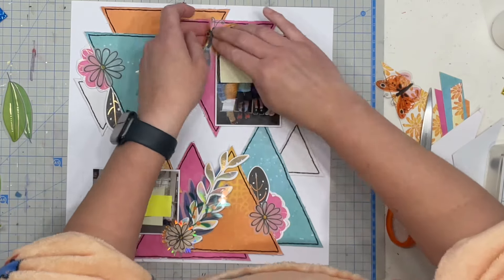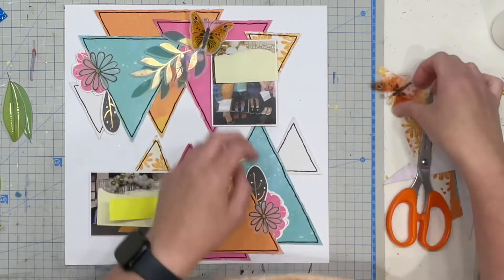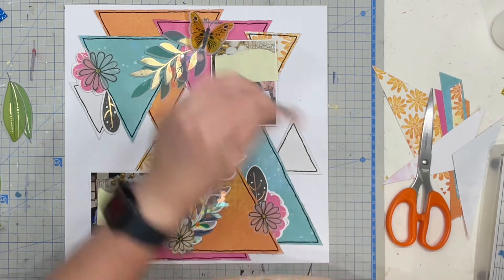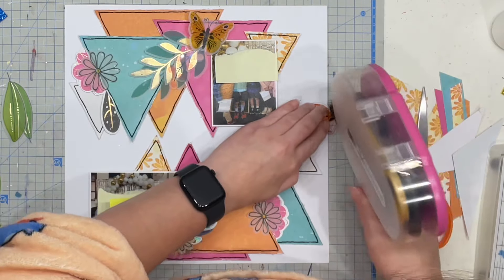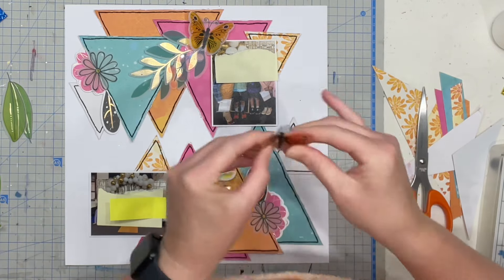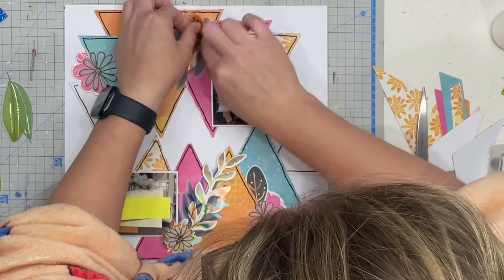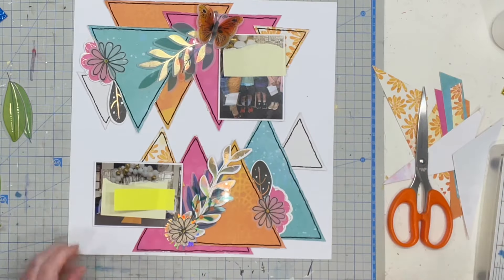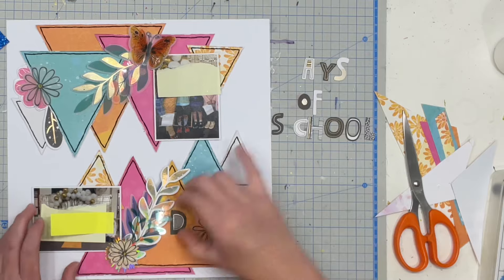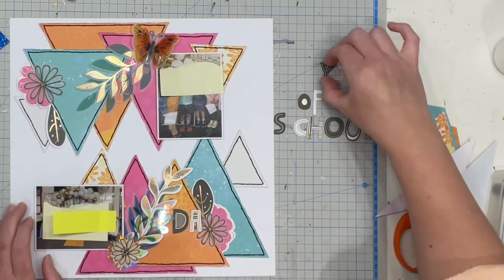I decided to double layer the butterfly and I'm also going to pop the acetate butterfly in as well, and I also just bent those wings up too, just again to give that dimension. I know inside the plastic pocket they'll get squashed down, but it looks really beautiful for now.